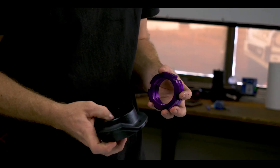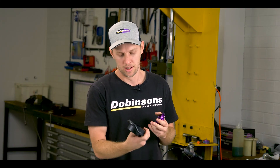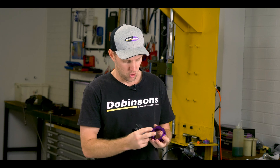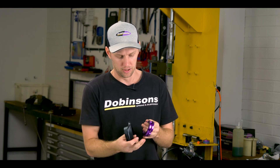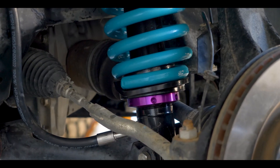Looking at the spring seats for our strut type shocks — T6061 aluminum, all machined and anodized, super strong, and gives us the adjustability as well to tweak the heights up and down where applicable.